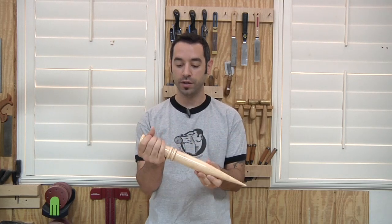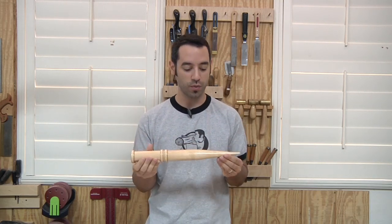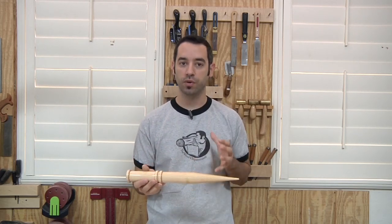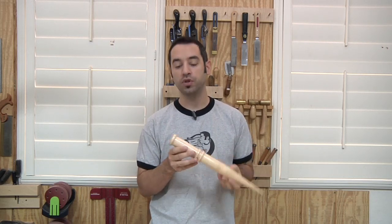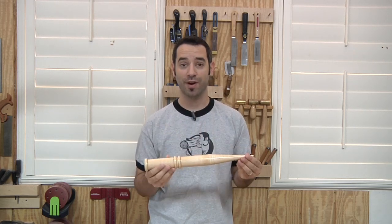It's made from maple. Essentially it's really just a spindle, so the techniques we're going to use are very similar to the techniques you might use to create spindles for a regular furniture project. I thought it would be fun to show you how it's done, go through it step by step, and then we'll go kill some vampires.